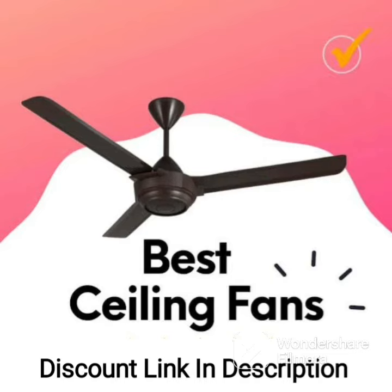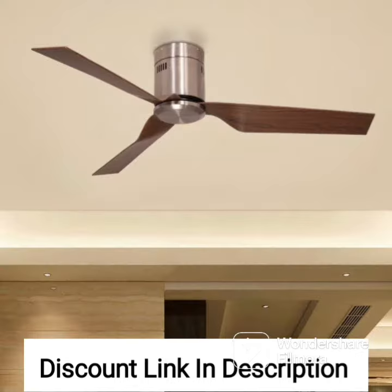The Usha Striker Galaxy 1200mm 80W Goodbye Dust Ceiling Fan with Anti-Dust Feature in Bright Gold is an exceptional choice for anyone looking for a premium ceiling fan with advanced features. This fan is designed to deliver superior performance and convenience, while also ensuring that dust accumulation is minimized.